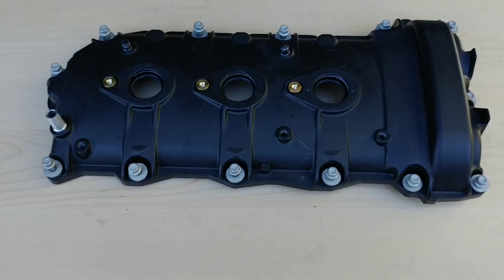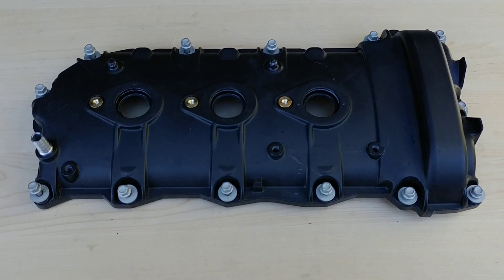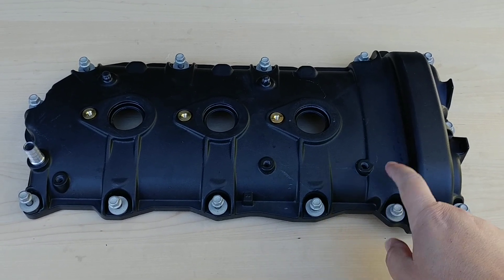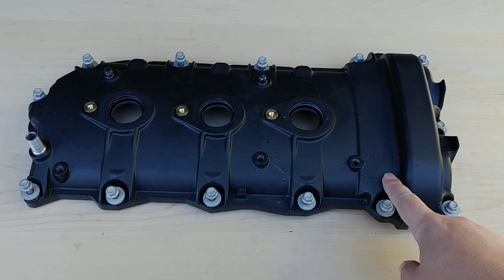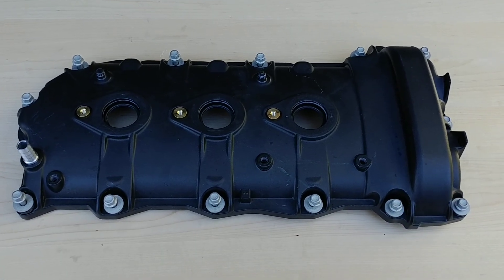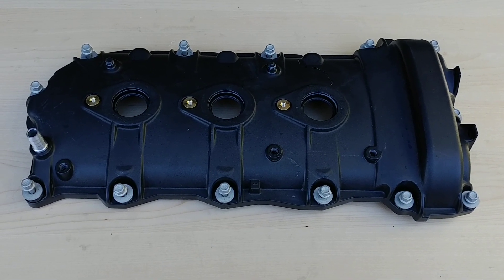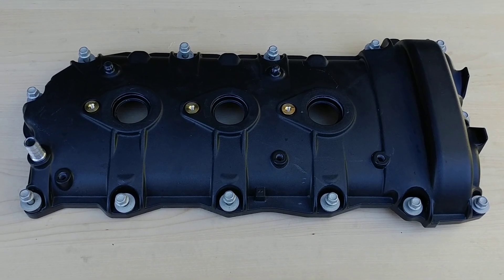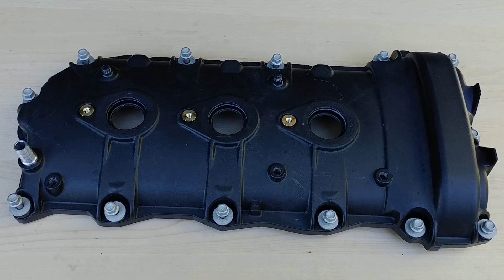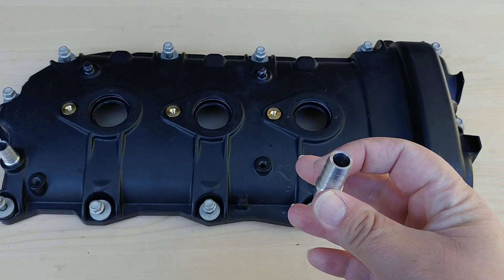We only sell for the passenger side. You can spray paint the driver's side, or you can buy the driver's side if you wish — we'll leave that up to you. If you want, you can always find a used one, but be careful: you must get one from the LLT motors, which is the first generation of direct injection engines — for example, on the 2010 to 2011 Camaros or 2009 and up GMC Acadias. They only run up to about 2012 in the model year. This is an optional purchase item but highly recommended to get good performance out of your catch can system.